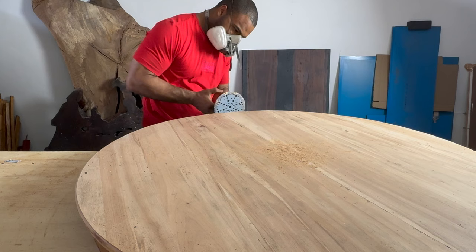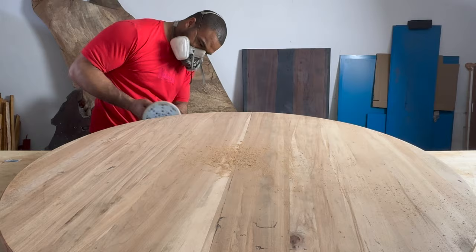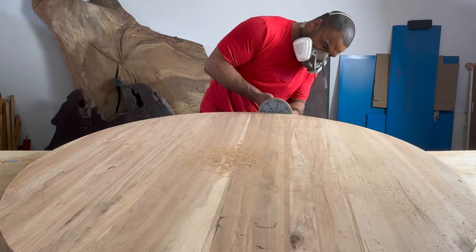After that I sanded off the edges to remove that old finish, being very careful to keep the sander moving and not stay in one place for too long because that would ruin the perfect circle that's already been built for me.